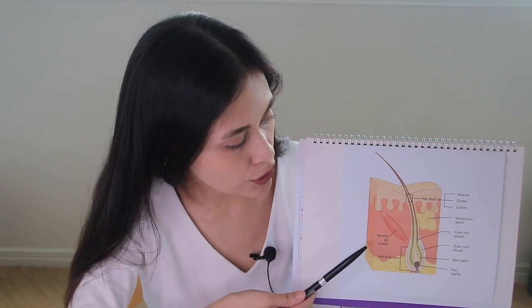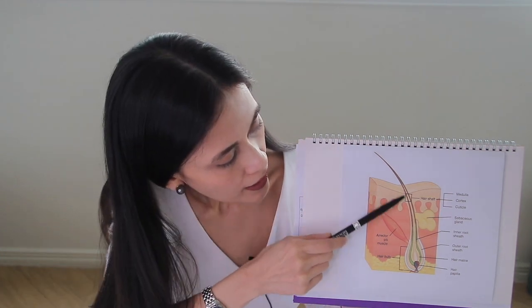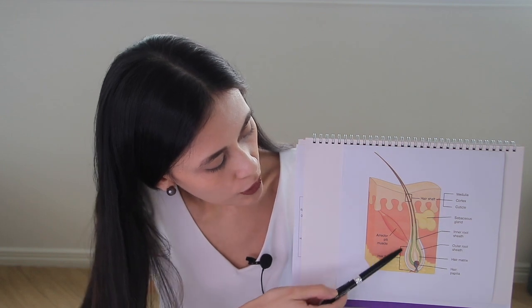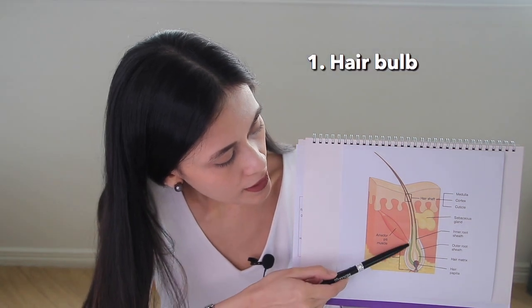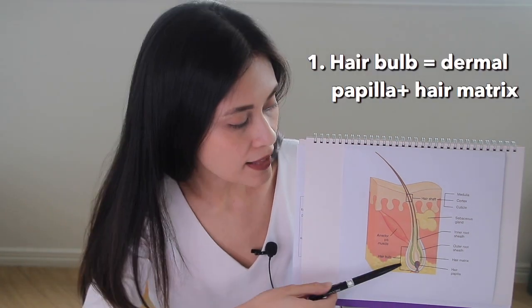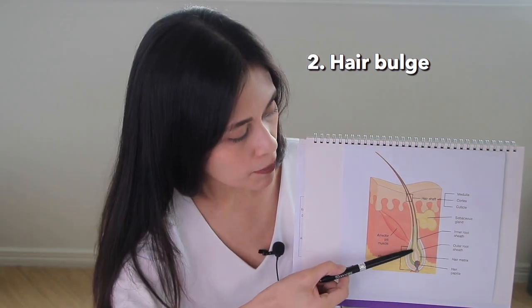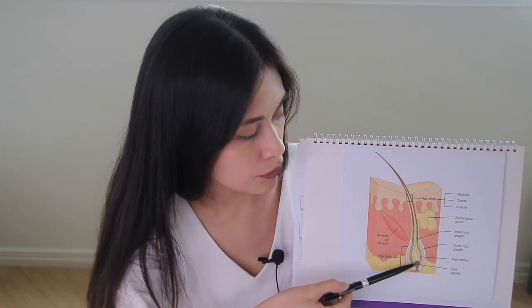To better understand how hair removal works, it is helpful to know the hair anatomy and the hair growth cycle. Here with me is an anatomy of a hair follicle. Pay close attention to two parts which are very important when doing laser hair removal: the hair bulb in the deeper layer, and the hair bulge.